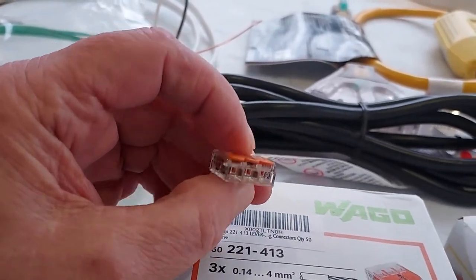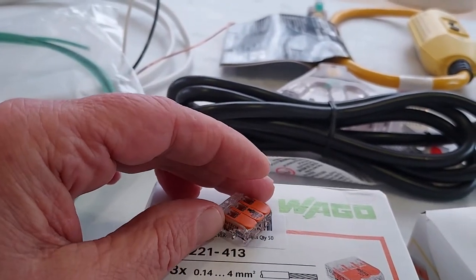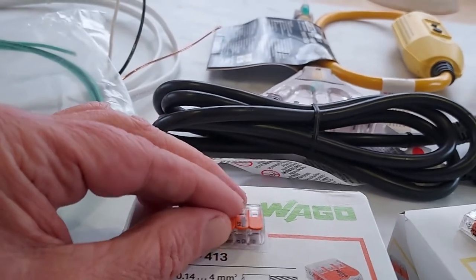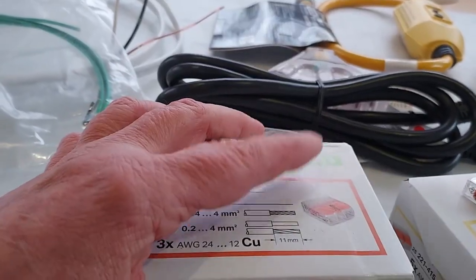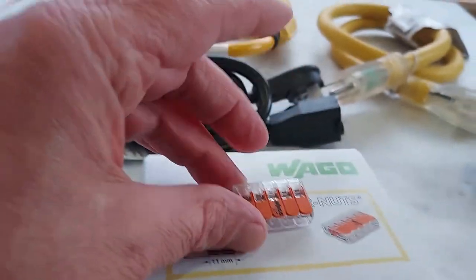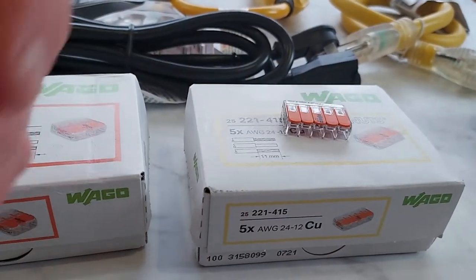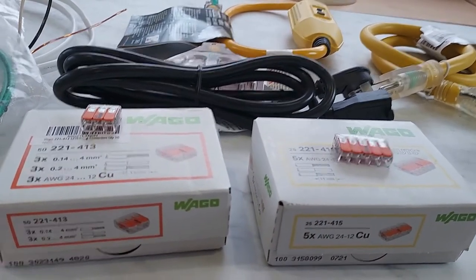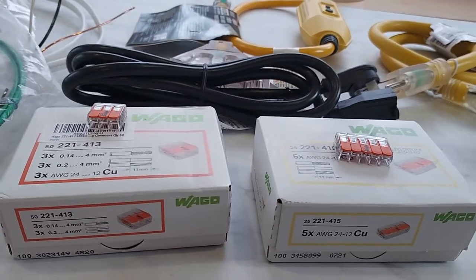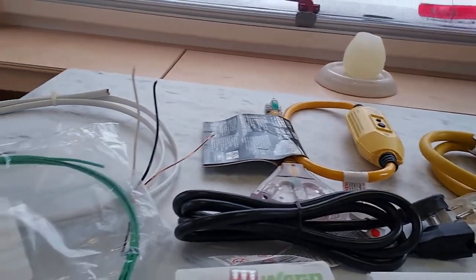Wago connectors are pretty simple — a lot easier to use than wire nuts and more assured that the wires are connected properly. They can do solid or stranded wire. I have a three-conductor here and also a five-conductor connector — I bought boxes of them because I have other projects. I'll include links below. You can get two, three, and five conductor versions on Amazon, and you really don't need a lot for this particular project.